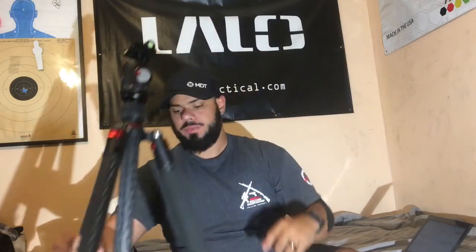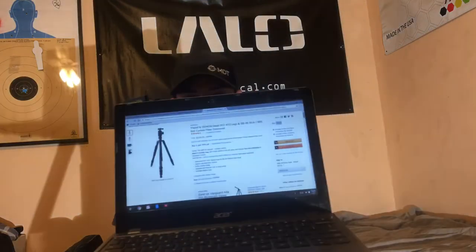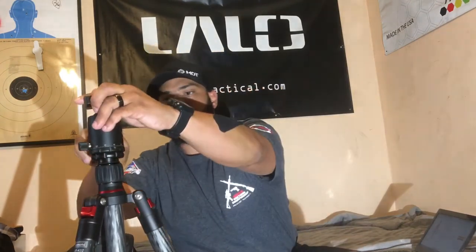Carbon fiber tripods are pretty pricey, but I got this one from Amazon for $239, and there are still some available. When you get a tripod, you want a head that can withstand the weight — don't cheap out on the head. This one's already a package deal, and the head holds 75 pounds. The tripod itself is rated for 55 pounds of weight, which is pretty strong compared to other tripods.